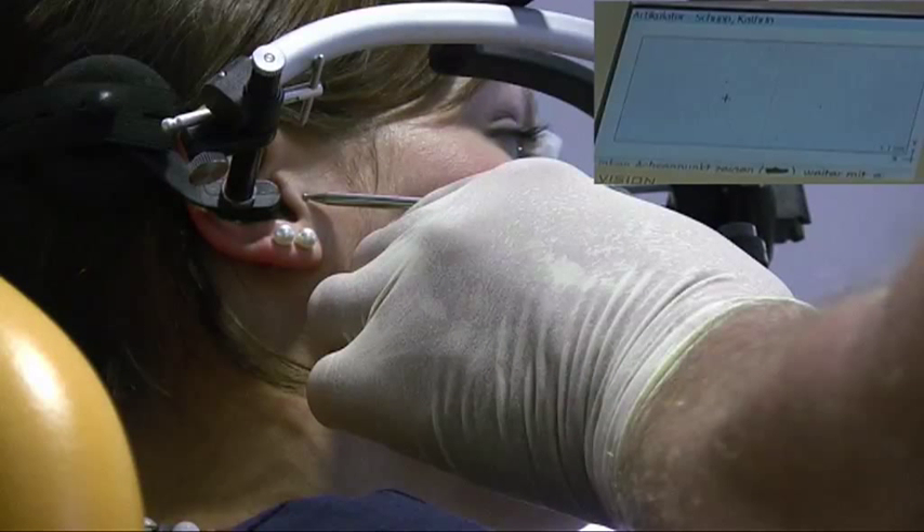The hereby displayed individual hinge axis can then be marked with a pen. Accordingly, this takes place also for the second axis point.